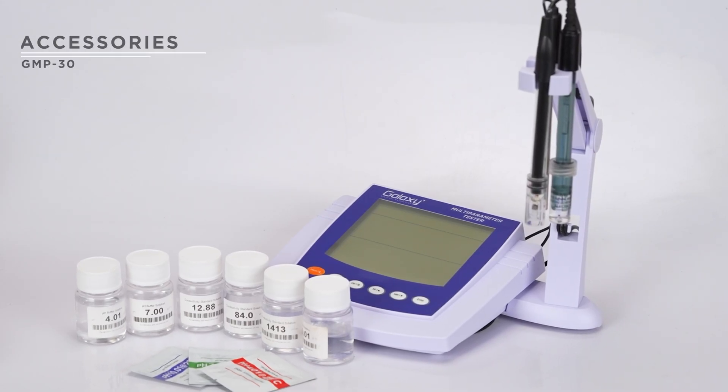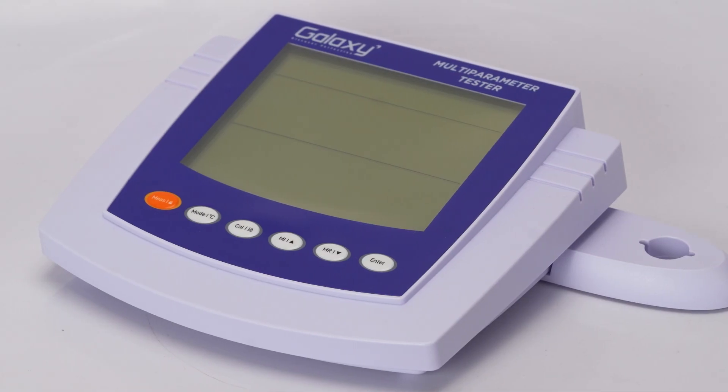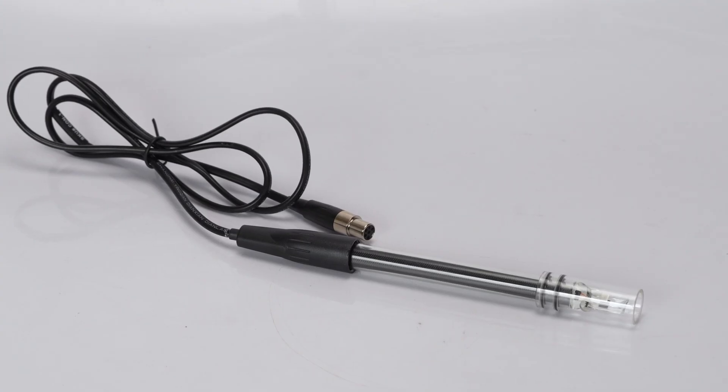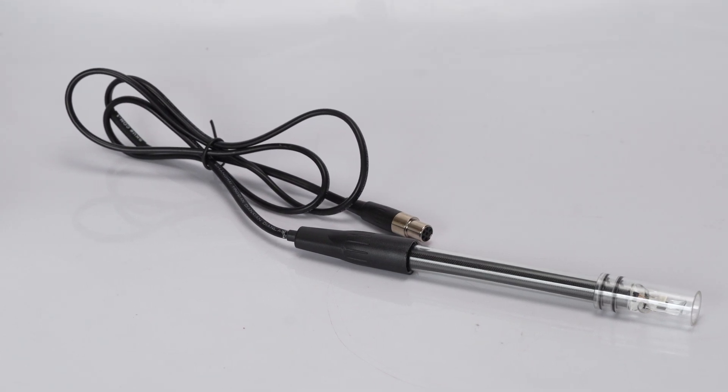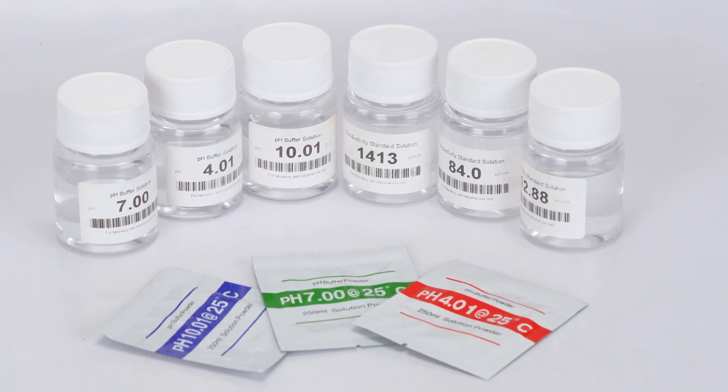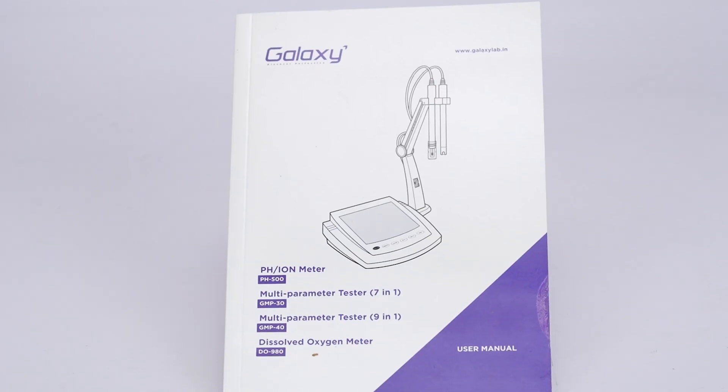Each GMP30 meter package includes a main unit, pH electrode, conductivity electrode, temperature probe, power adapter, standard buffer, and user manual.